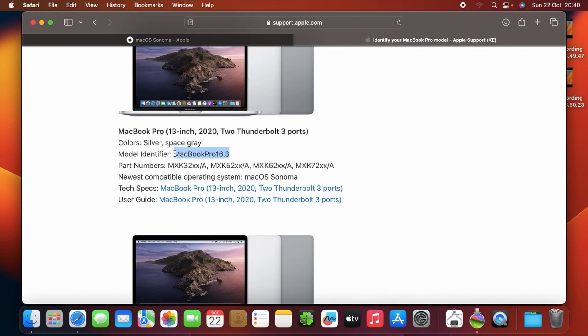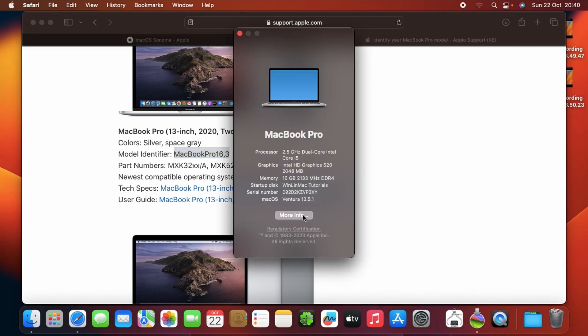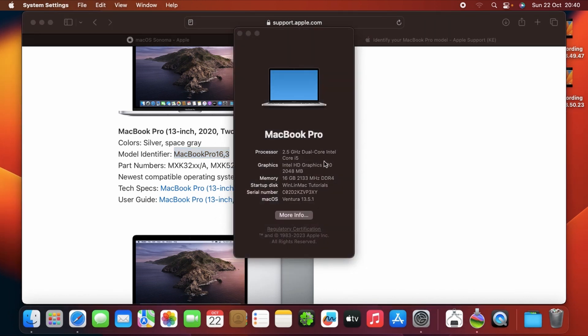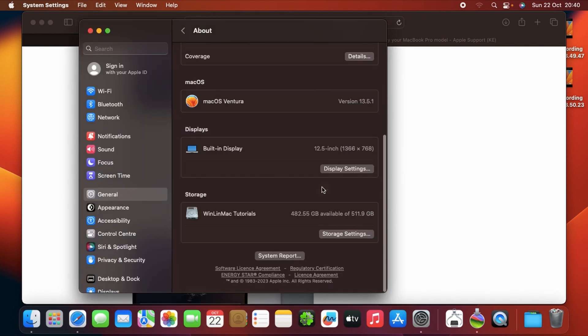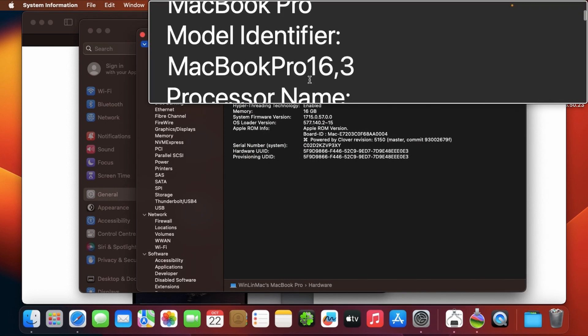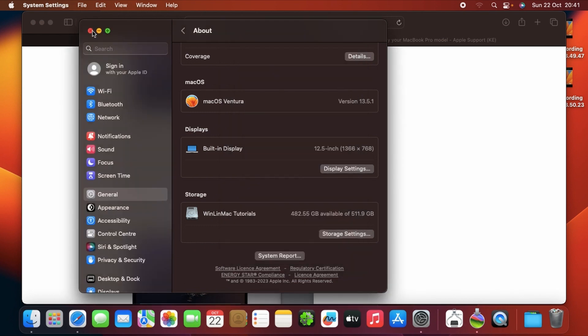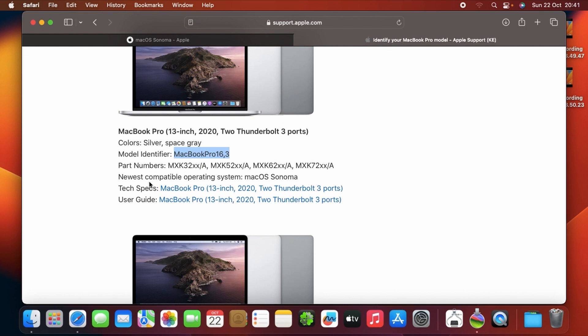I'm using MacBook Pro 16,3. Just to be sure, go to Apple menu > About This Mac, click More Info, then scroll down to System Report. As you can see, the model identifier is MacBook Pro 16,3, which is a supported version — the newest compatible operating system shown is macOS Sonoma. Once you've confirmed that, close the browser and proceed.